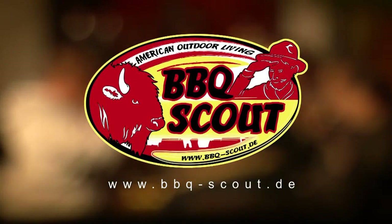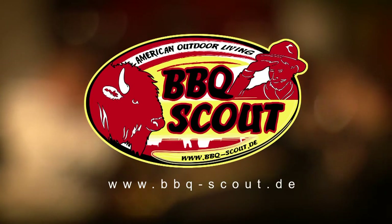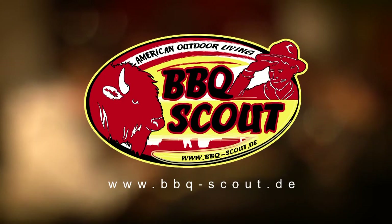If you would like to find out more about us and our products, please visit us at www.barbecue-scout.de